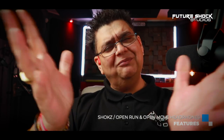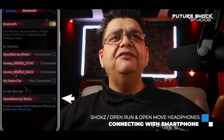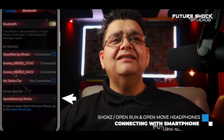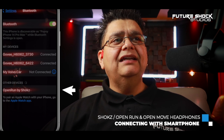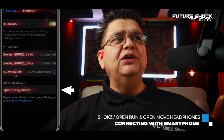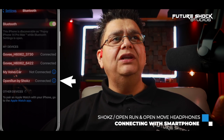Connecting both headphones to your smartphone couldn't be easier. For the Open Move, go into your Bluetooth settings and 'Open Move by Shokz' appears right away. For the Open Run, go to Bluetooth settings, wait a moment while it searches, and 'Open Run by Shokz' appears. As you can see, connecting the Shokz headphones to your smartphone is as simple as that.